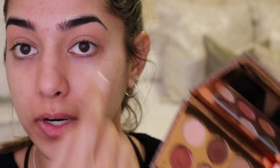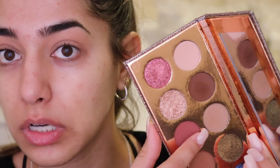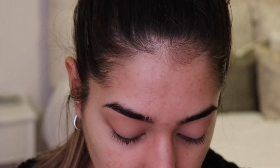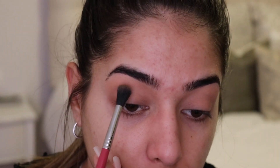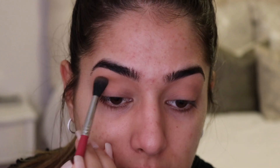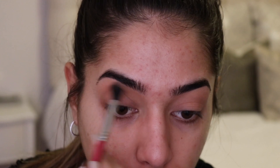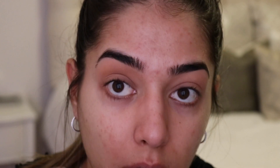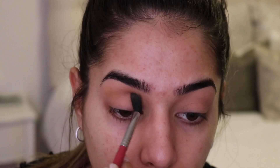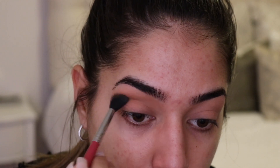For the first color in the crease I'm taking the shade called Necessary — it's just a cool-tone brown shade — on my Sigma E40 brush. I'm going to start it right in the center of my crease, looking down as I first place the color, and just wiggling the product back and forth. I initially place the product right in the center to give the most pigment there, and then start moving the shadow back and forth, building it up slowly.